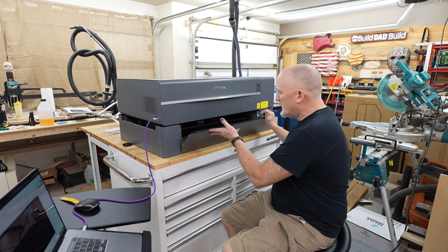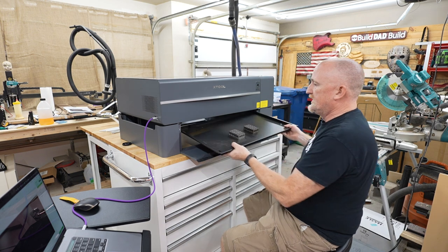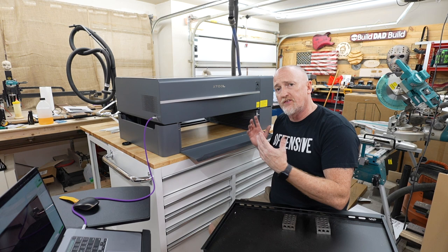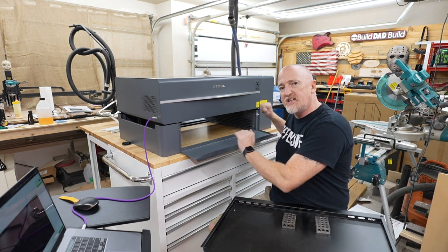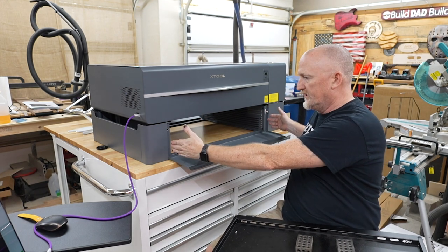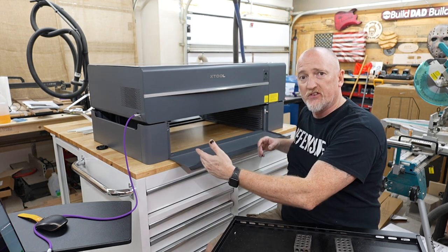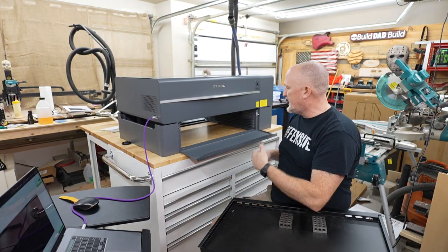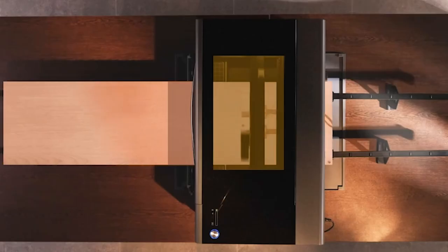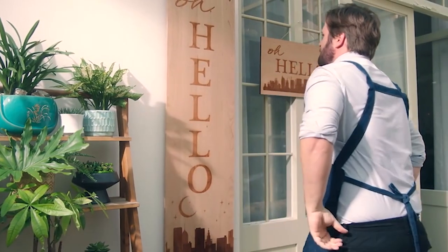This thing has a pass-through — it opens up in the front and the back, and you can literally pass something through here. With xTool's conveyor system that's coming out soon, it will actually feed a board through. Technically the only limit is the width of the board. You could take a 1x8 that's 8 feet long, put it on the conveyor system, run it through, and it will engrave all 8 feet without having to stop and reposition anything.